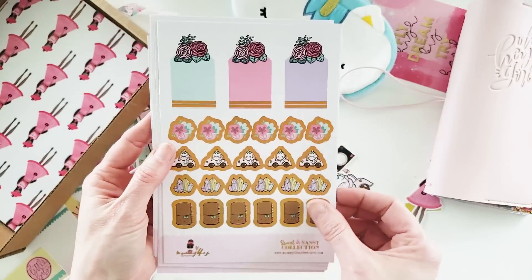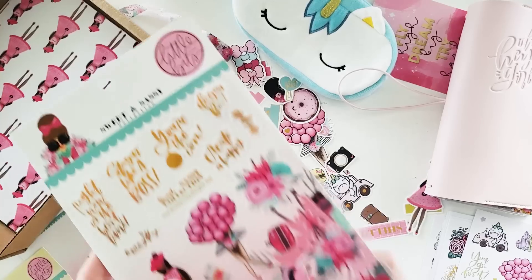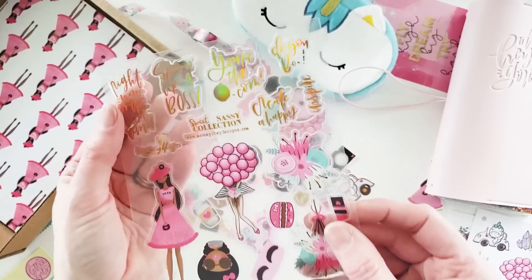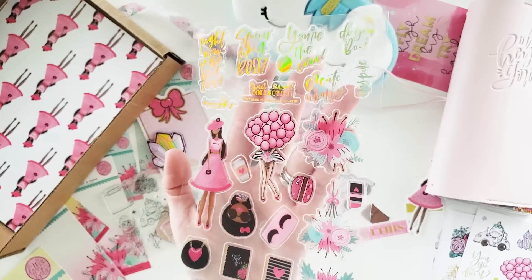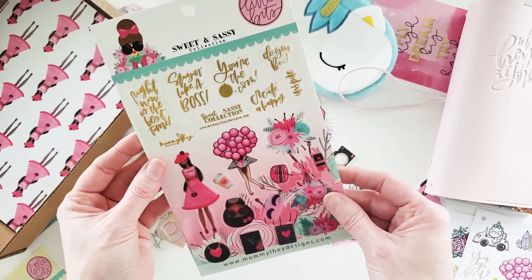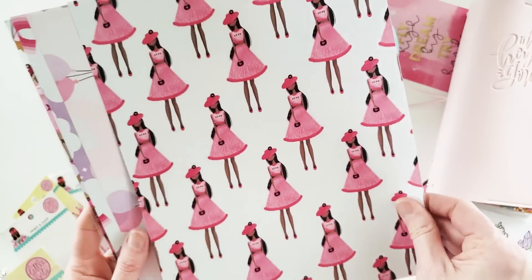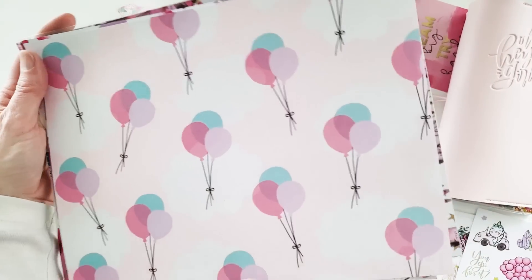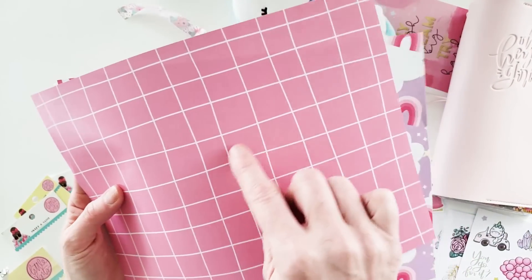Here are the specialty foil stickers for this month — the Sweet and Sassy collection. They're gorgeous. The backing card is definitely going into my planner ASAP. There's a girl — love that dress. The back side is this floral, same as on the washi tape. Then we have balloons, and the back side has a graphic print — you could do so much with these.